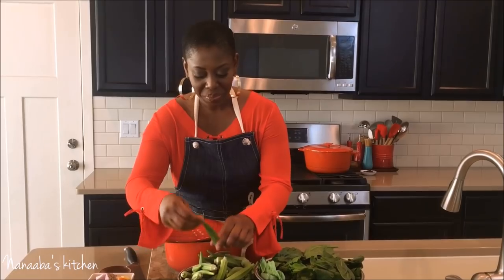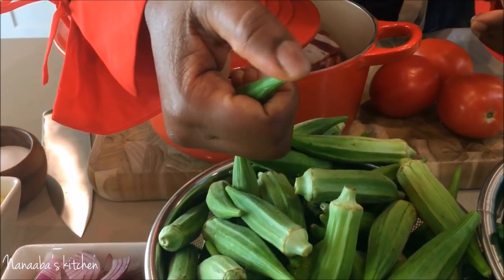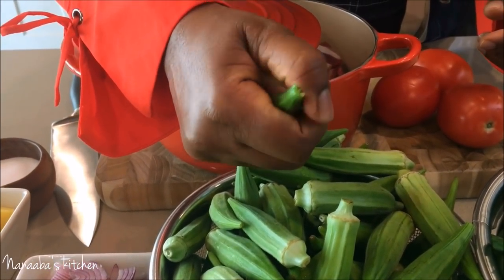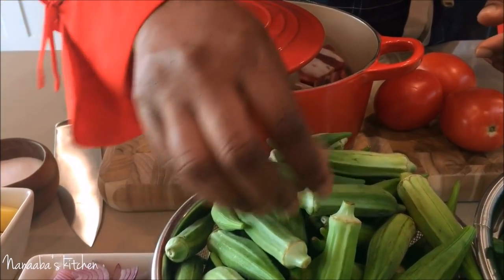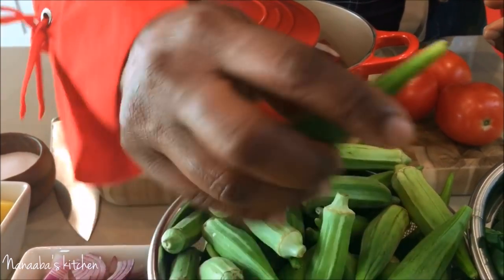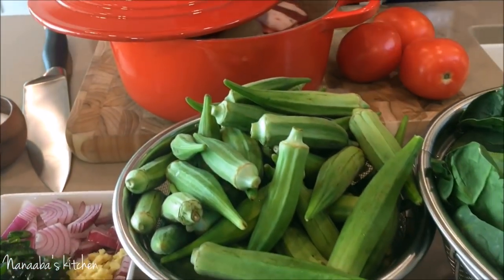I have my ingredients lined up here, including my okra. Here's a tip: take one okra and break the tip of it. If it breaks easily like this one did, you know it's fresh, doesn't have any strands in it, and is not overly mature. Let's try another one — see how that breaks easily.